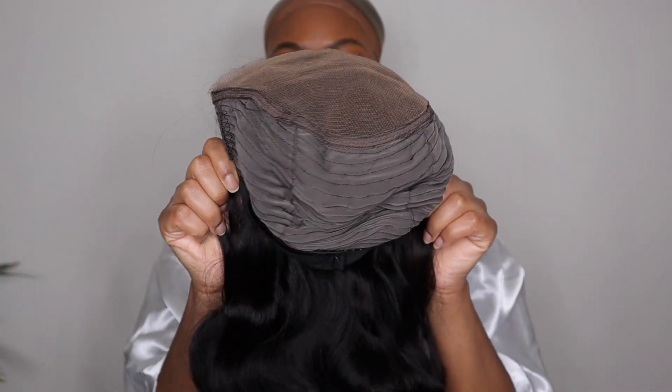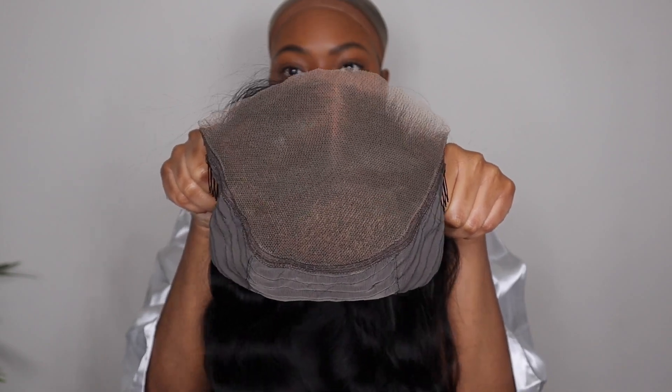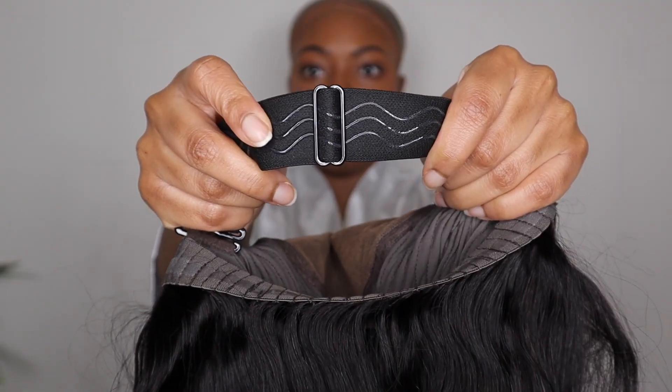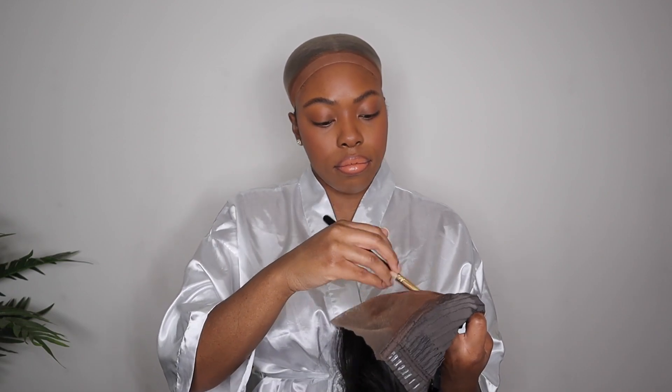Let's go ahead and get started into this wig install. We are going to be doing a no-glue install as usual. I'm giving you guys some more close-ups of that wig. You have a lot of room when it comes to the lace itself and this is a straight out of the box wig install. I did not do anything to this wig unit whatsoever. As you can see, I'm just adding some cream foundation right onto the lace. Regardless if you have a Bye Bye Knots wig, invisible knots wig, HD lace, whatever, you really need to make sure that the lace matches your skin color.